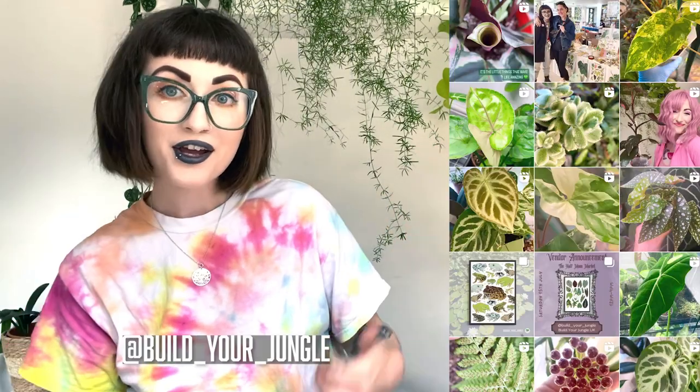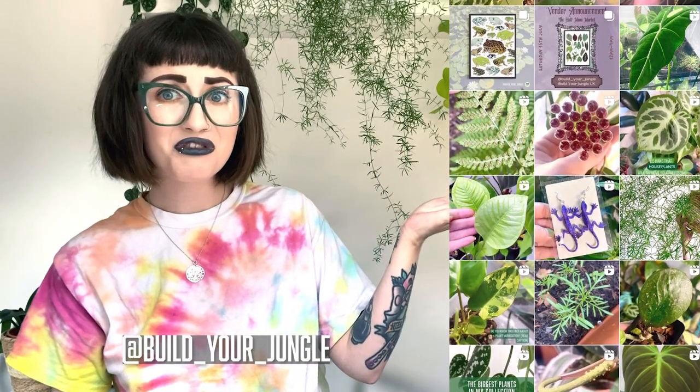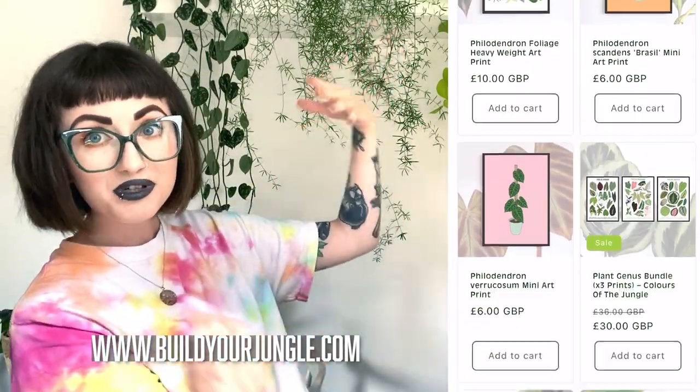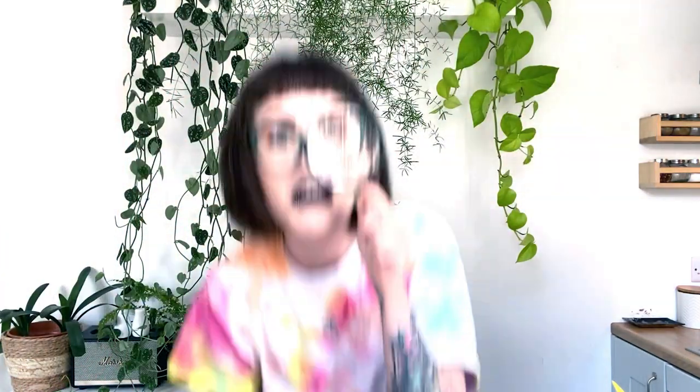I hope you guys have enjoyed this video — it feels very funny to have spent a very long time talking about insects and arachnids instead of plants today. I hope I've given you a helping hand in sorting out a pest problem you might be having or one that you might have in the future. I'm posting long form content on Fridays and shorts whenever I'm able to, so please hit subscribe to be notified. I also post daily on Instagram, and if you'd be interested in buying some botanical and nature-inspired illustrated art prints, please head over to my website: buildyourjungle.com. I hope you have an amazing day and that you don't have thrips, because they suck.